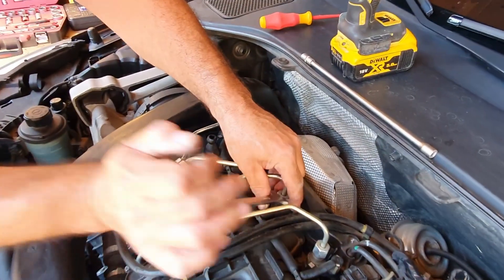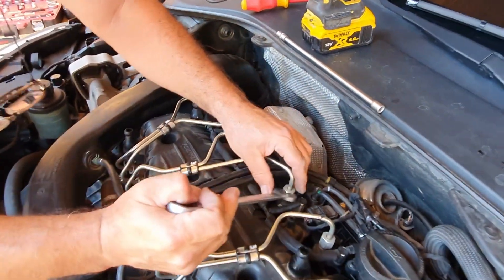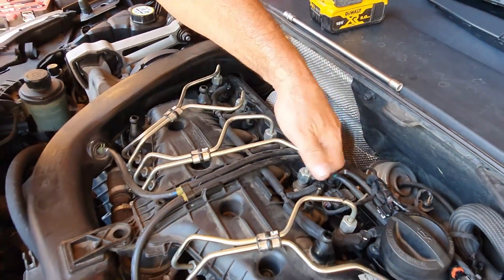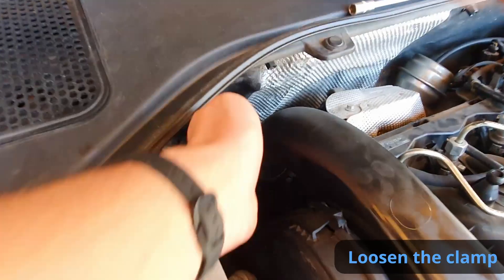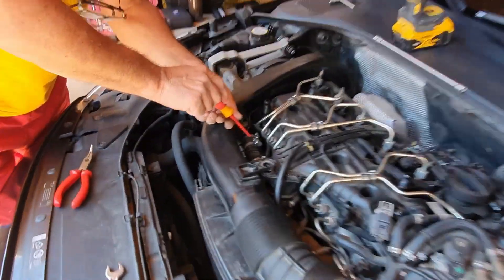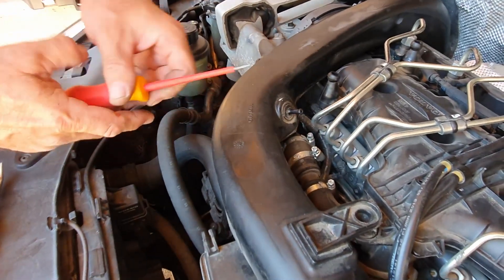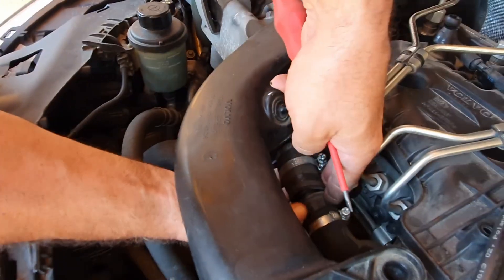The downside is that you can't correctly torque the fuel lines to Nm, but you can still do it by feel. Next, we want to disconnect the air inlet pipe as that will open up a lot of space to remove the bottom side of the fuel lines. Carefully release the PCV nipple and the air hose rubber mount.